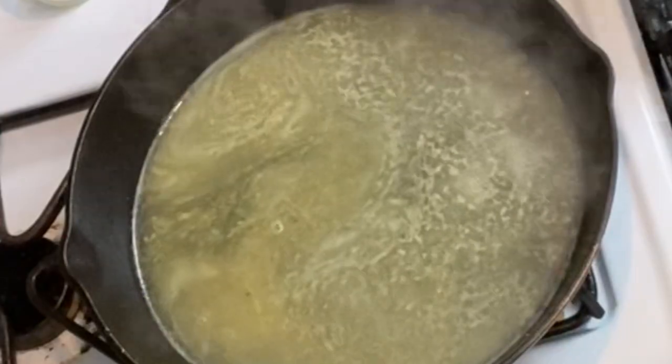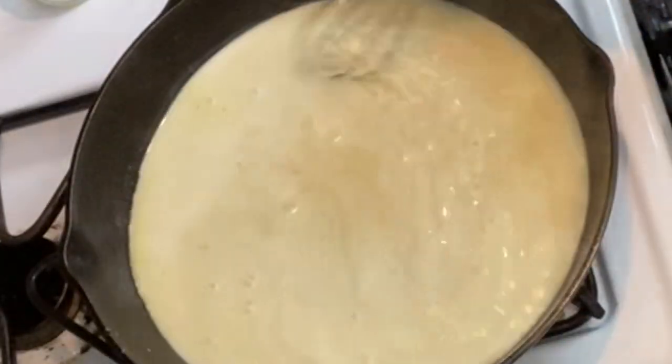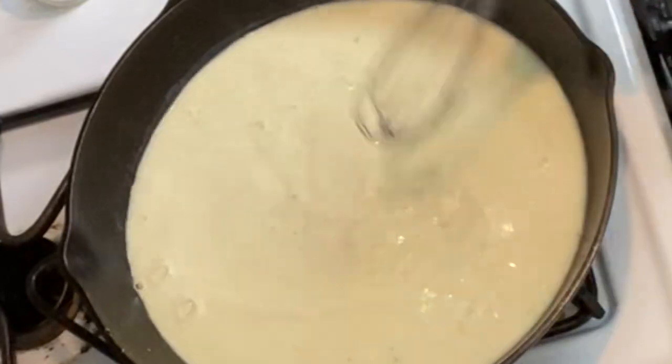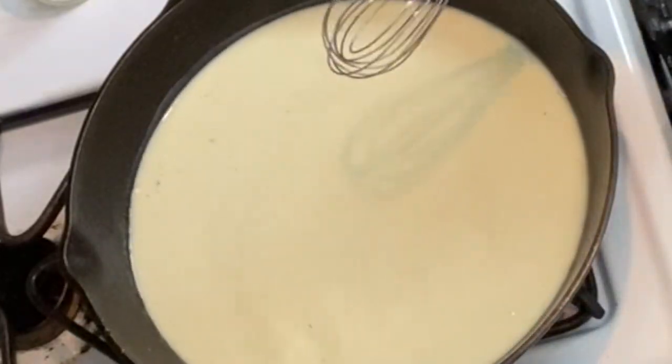Okay, this is simmering pretty good now, so I'm going to add my milk and flour mixture right in there, and I'm going to take my whisk and just start working this, whisking it and mixing it all together. You can already see how beautifully peppered that is, which is important for a cream gravy. You can always add more pepper and season a little bit more to your individual tastes.